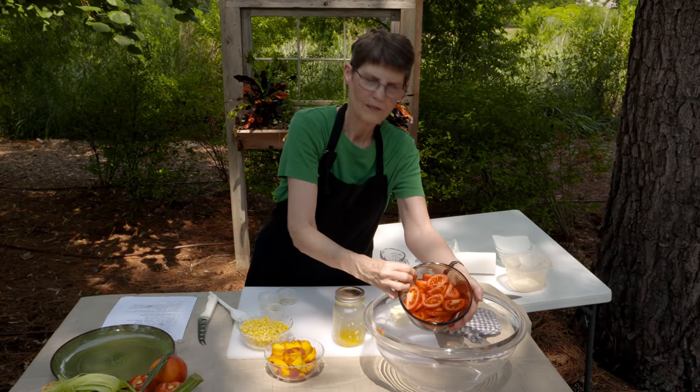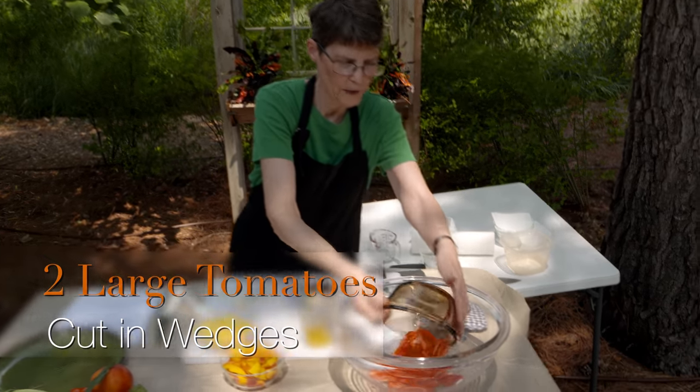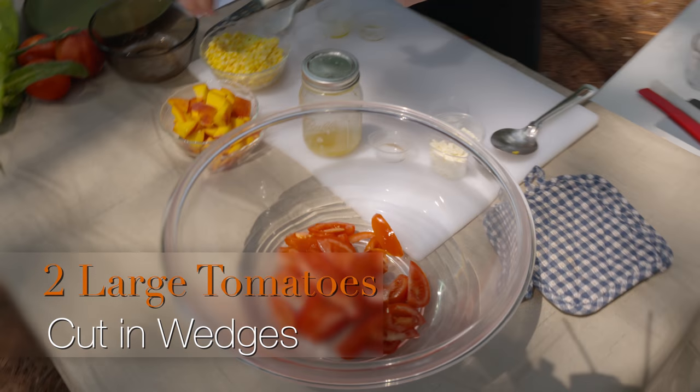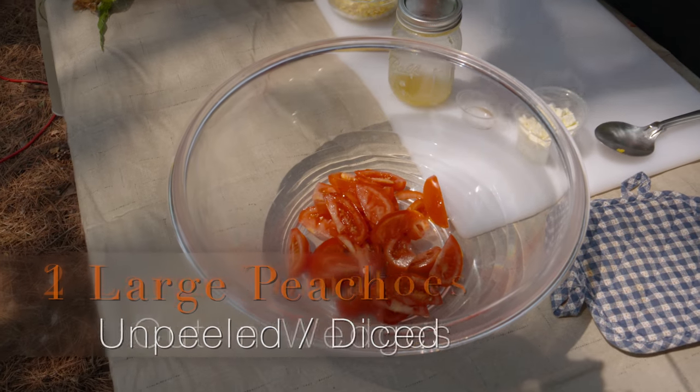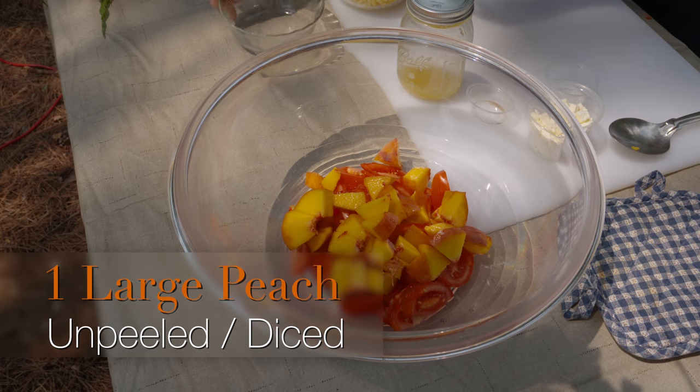I've got two to three tomatoes that I've cut in wedges — it depends on the size of the tomato and how many people you're trying to feed. You need about two cups or so. I've got one large peach that I've cut into fairly large pieces.